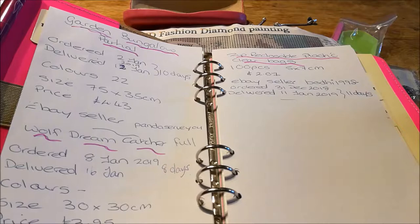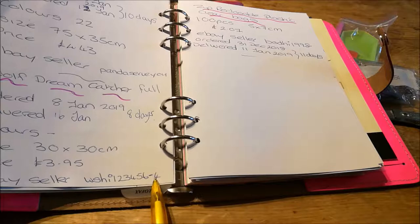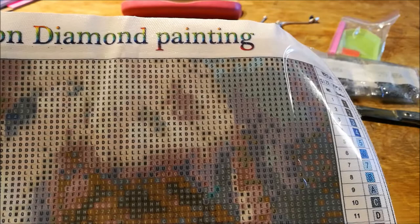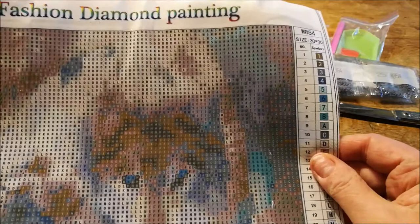I got it from an eBay seller called WSHI123456-4. The letters look very clear on the canvas, though you can't quite make out what they are. There's the chart, and there are 25 colors on there, so it looks quite good.